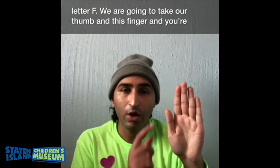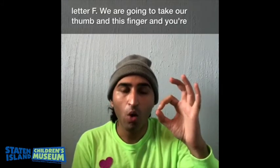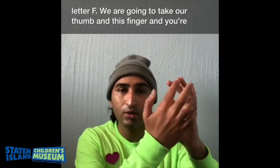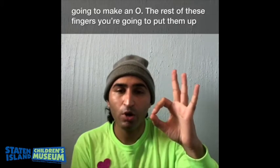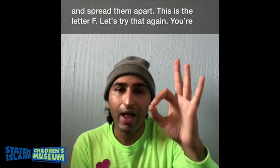Now let's continue with our alphabet. We left off with E. Let's start with the letter F. We are going to take our thumb and this finger and make an O. The rest of the three fingers you are going to put up and split them apart. This is the letter F.